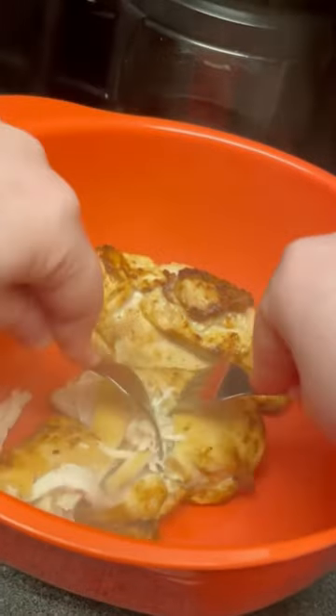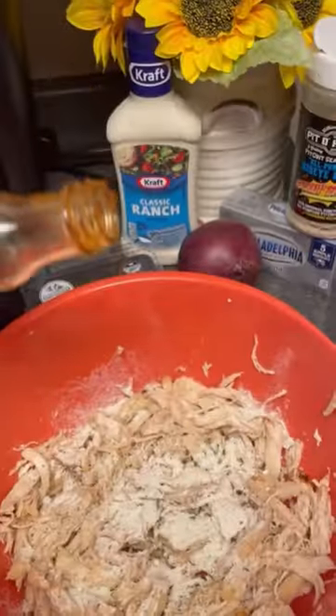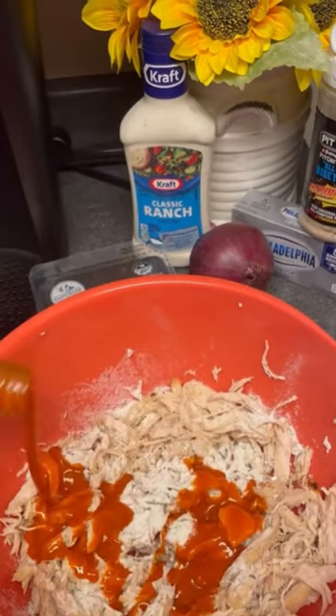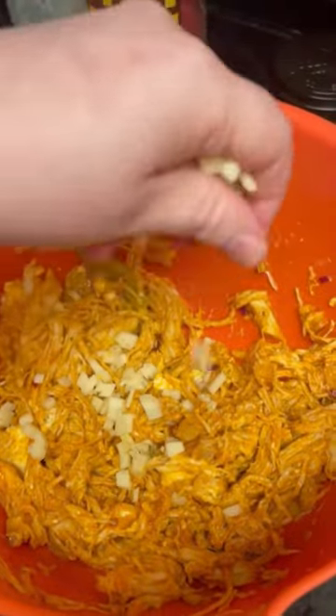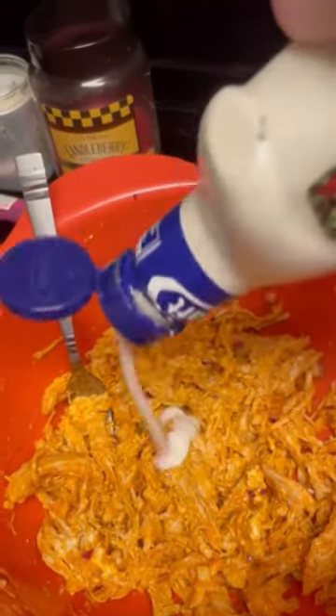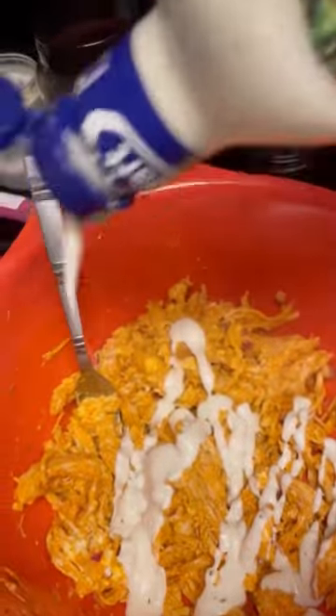Next, shred your chicken up. Then add in one package of Hidden Valley Ranch, approximately one-third cup of Frank's Red Hot, a fourth of a cup of diced red onion, a fourth of a cup of pepper jack cheese, as well as a fourth of a cup of ranch dressing.